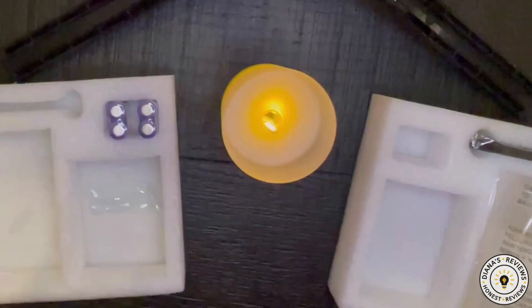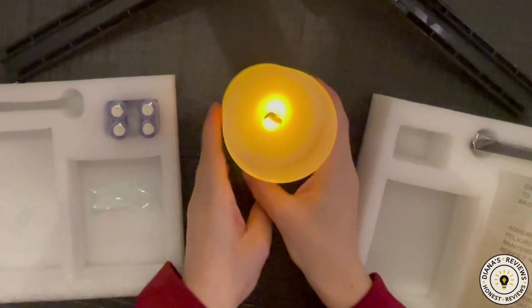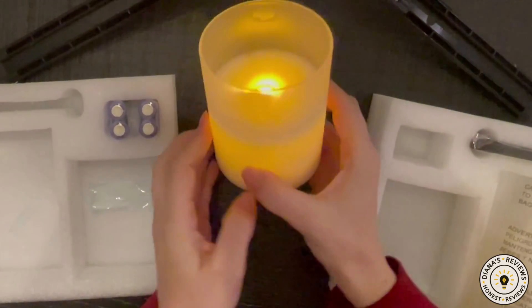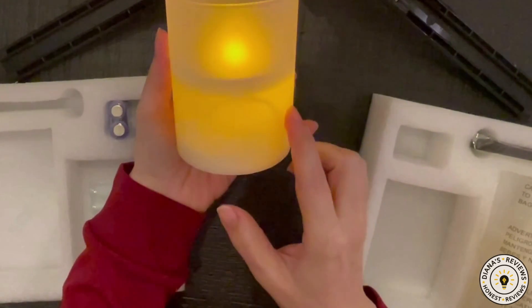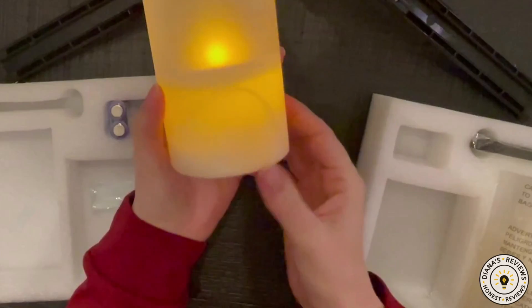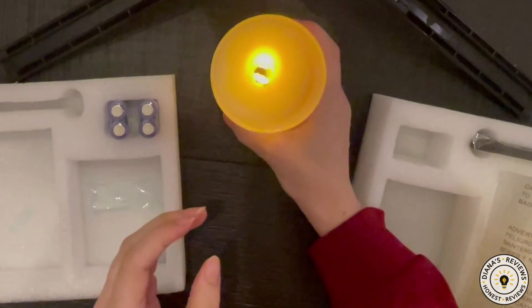Let me turn off this extra light over here so you can see. Okay, there we go. So definitely more orange, and there is this weird pattern here. I'm not sure I like that to be honest — it looks like a flaw. So this is what it looks like.